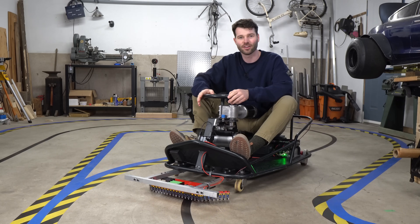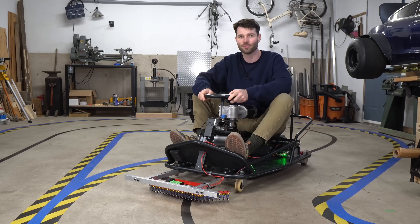I spent a bunch of time off camera adjusting all the potentiometers and tuning the PID controller, and I think I have this thing working pretty well. It's not perfect, but I'm getting a little tired of this track, so I'm going to film a few more laps and then tear it up and make a new one.